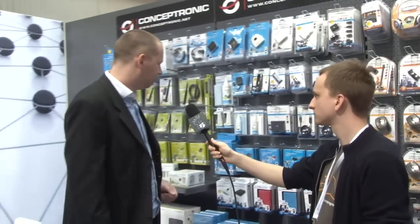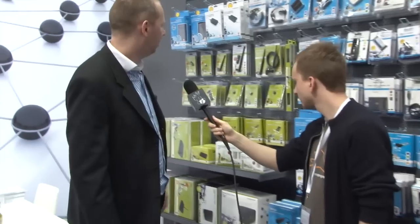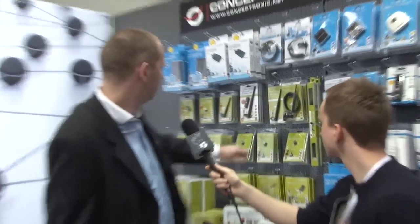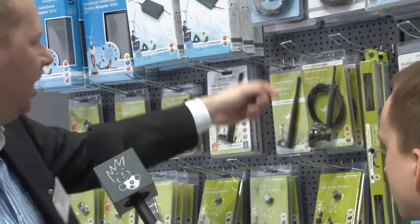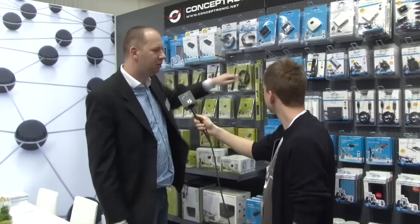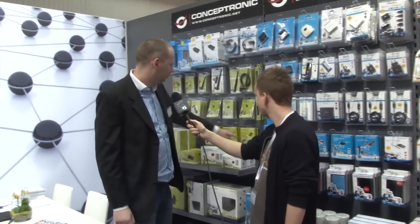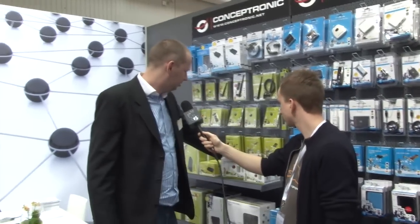Also cleaning kits — not that special, but you need it for your computer. This is our networking collection. Basically we sell a lot of antennas — different antennas: 3.5 dBi, 5 dBi, and 5 dBi with cable so you can put it next to your computer, and a 9 dBi for 250 meters of reach. Here we have our PCI network card, Gigabit PCI network card, and the starter packs.